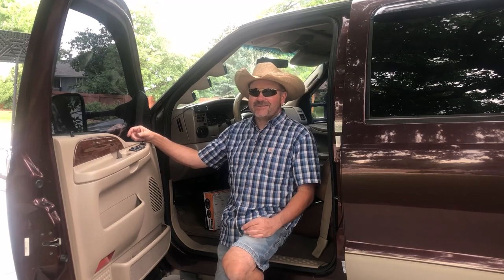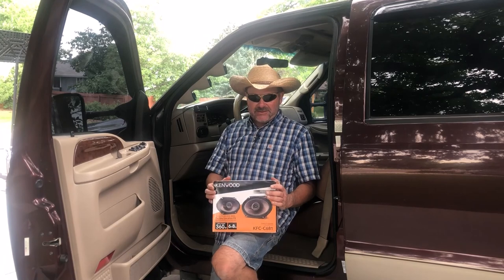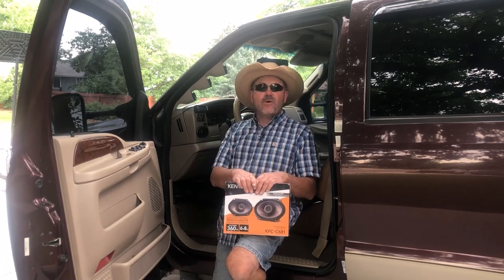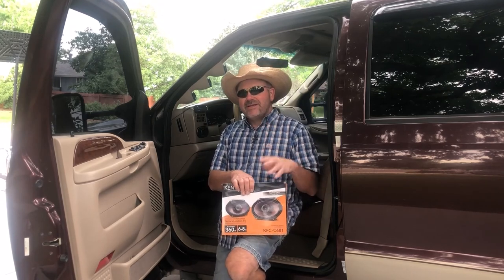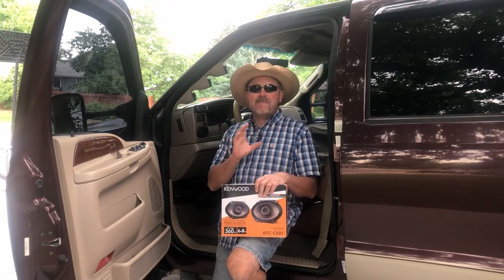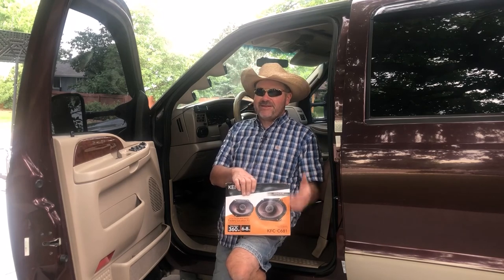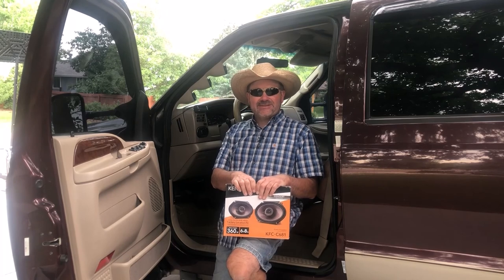About a week ago I went out and picked up a set of four speakers for my son to put in his truck — he's getting ready to start driving. I picked up these Kenwood Concert Series speakers, model KFC-C681, and I'll put a link down in the description. When he installed them and I got in his truck and listened, I was absolutely amazed at the difference, and quite frankly for the cost — they only run about $50 off Amazon — just how well it sounded.